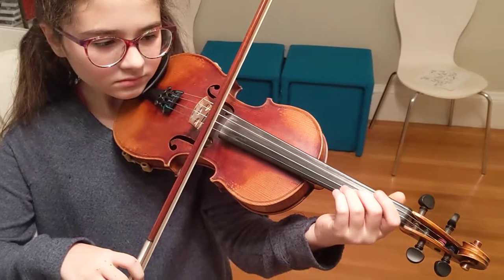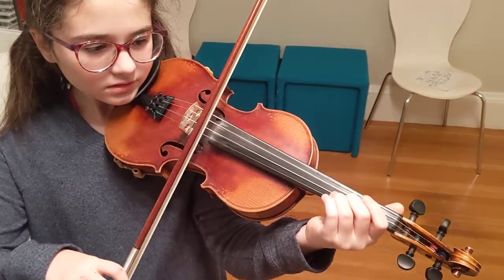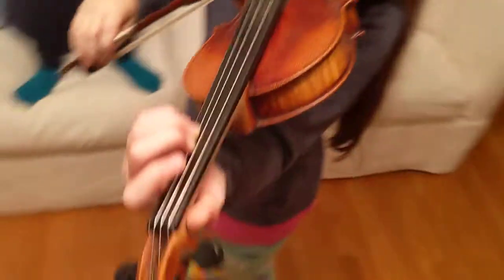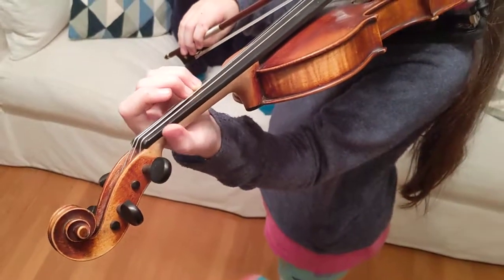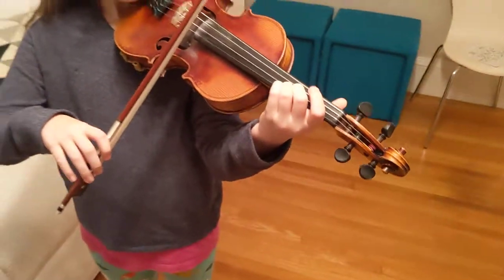Now leaving your fingers on the string, lean your thumb — try to lean your thumb back without changing the shape of your hand. You're just bringing the thumb back that way so that the rest of your hand is still just as close to the neck as it was at the start.